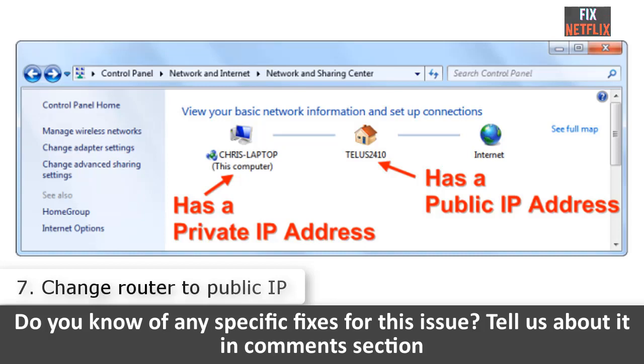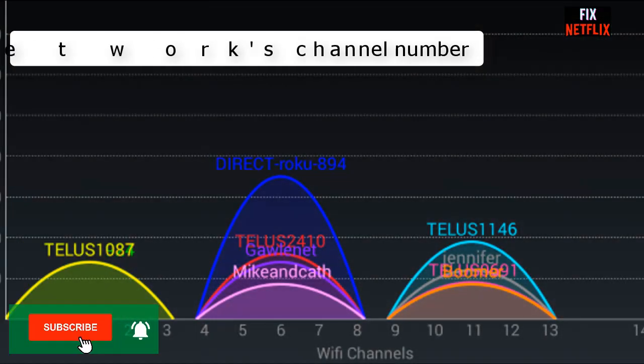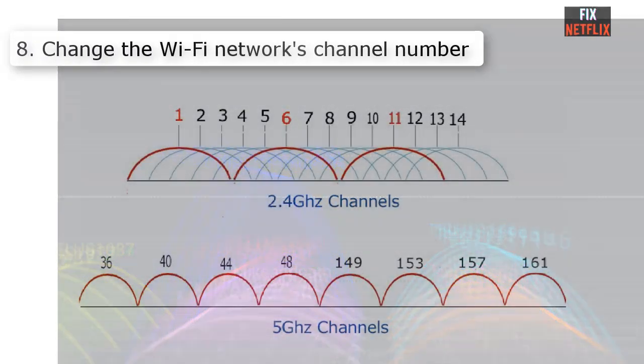Number seven: Change your router to a public IP. If you can confirm that the problem is not on your side, try reaching out to your ISP and asking them to change your current settings to a public IP.